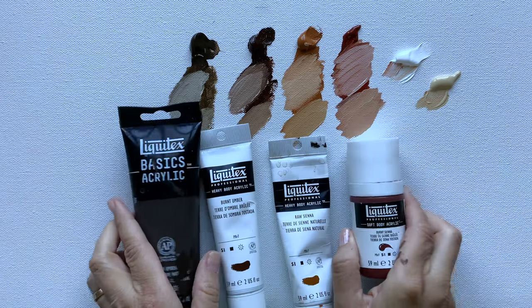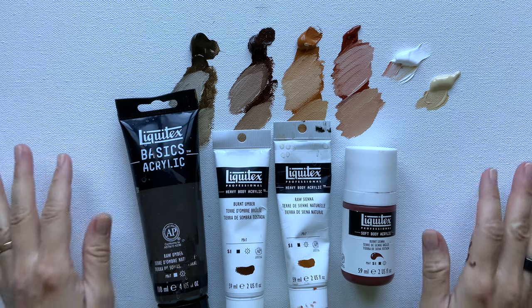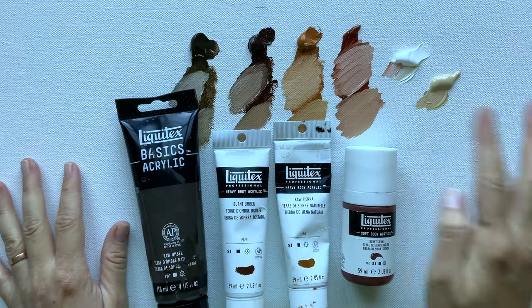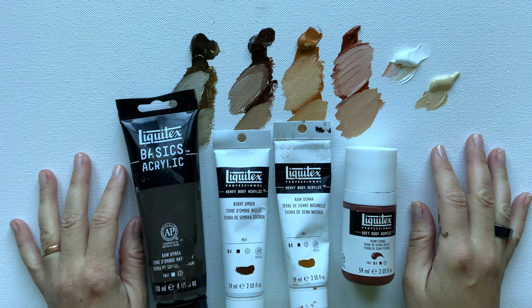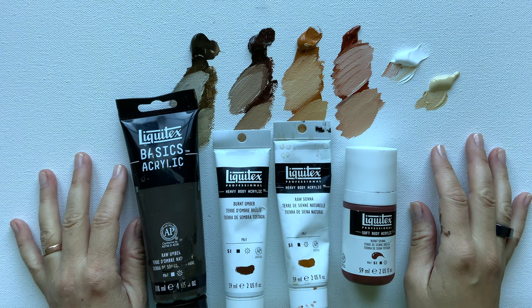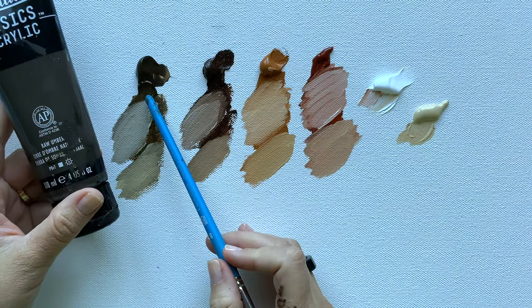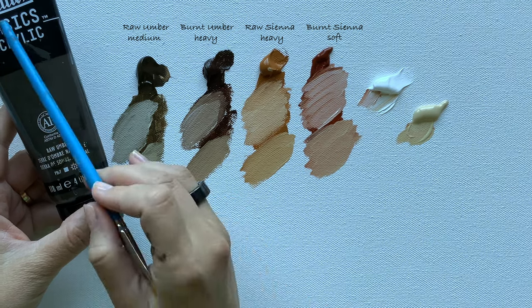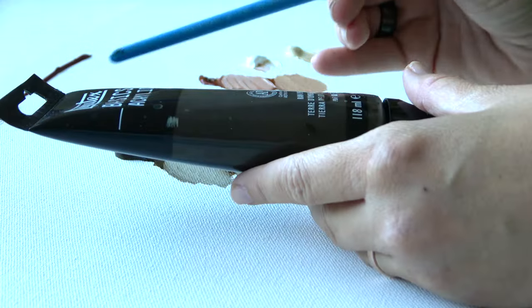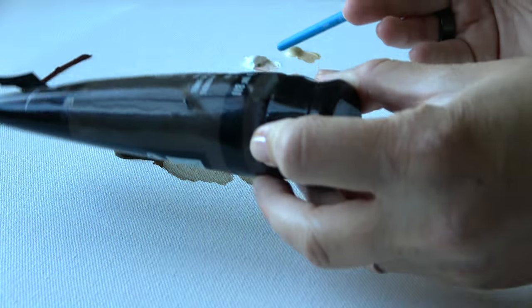You may have noticed I have different paint bodies on the palette — referring to the thickness and consistency of the paint. Let's talk about those next, because they are key to blending and key to the enjoyment of painting. This raw umber is a medium body — it's from the Liquitex Basics line, which is a great starting level for students.